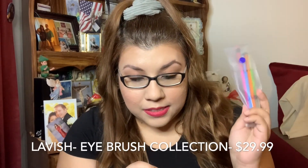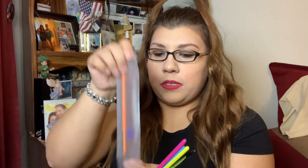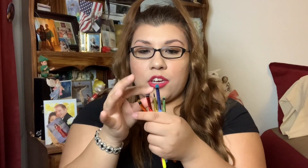Next is the Lavish five-piece Neon Eye Brush Collection. Look at these brushes — they're super cute! There's a crease brush, a little pencil brush for underneath, an eyeliner brush for gel liner, an angled brush with a spoolie, and a packer brush. They feel super soft. This little set is $29.99, which is quite expensive for five brushes, but they're cute and I'm always down to try new brushes.